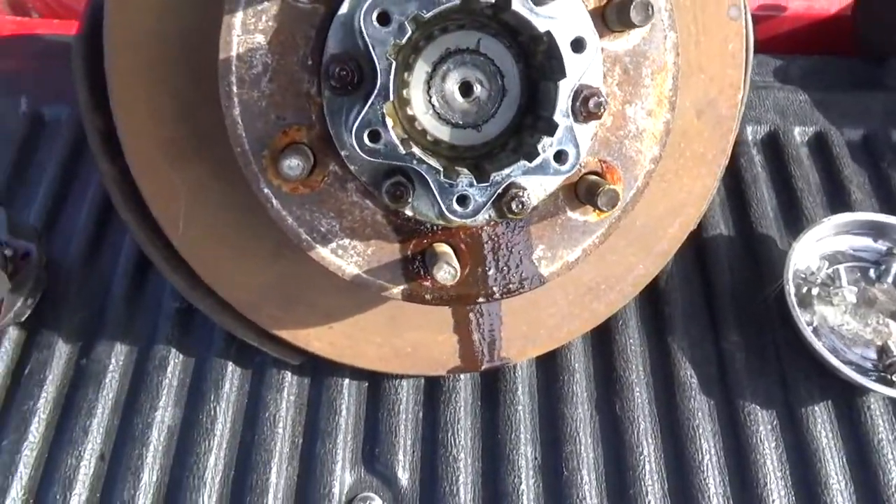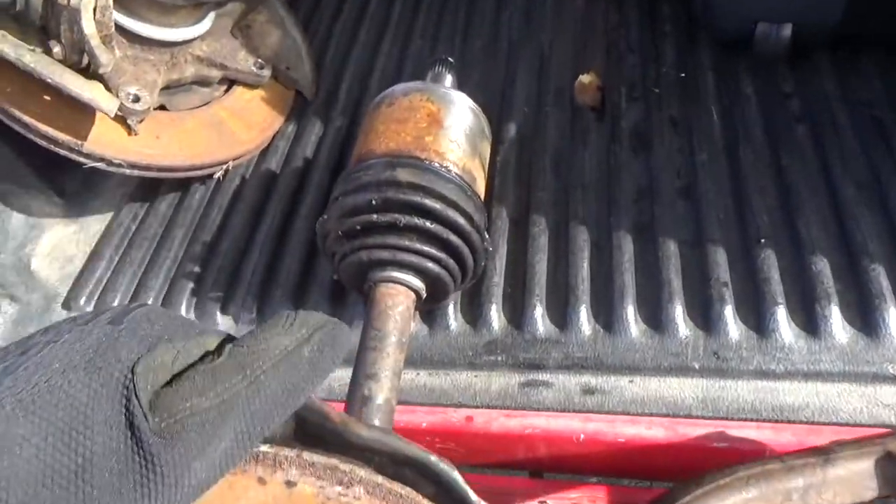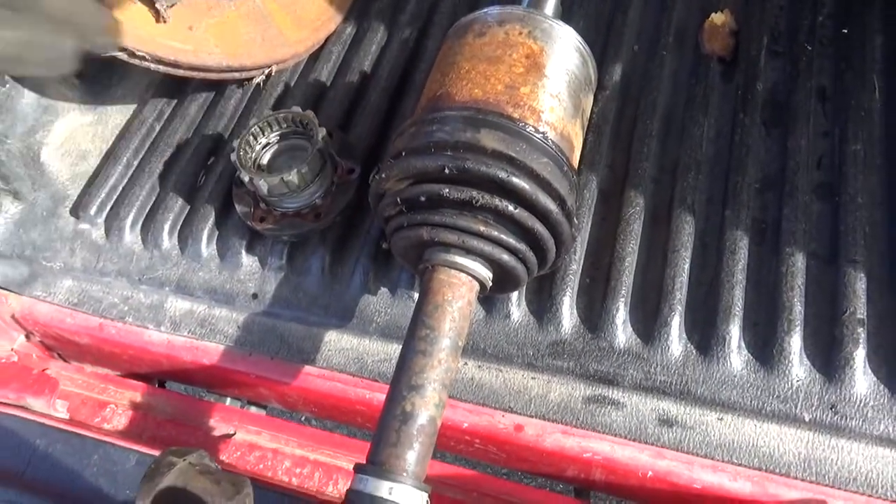So I'm currently out here taking the hubs apart. This is just because I am trying to get the CV axles off so that I can ship them to California to get rebuilt.